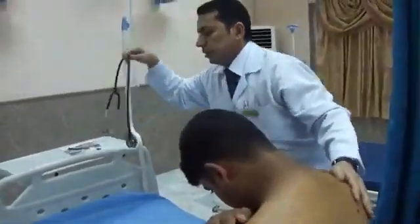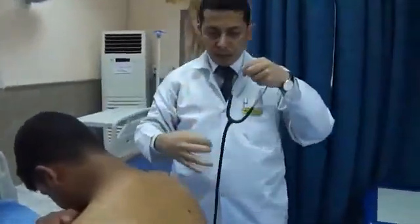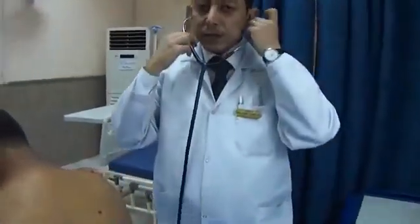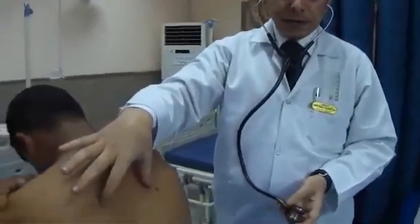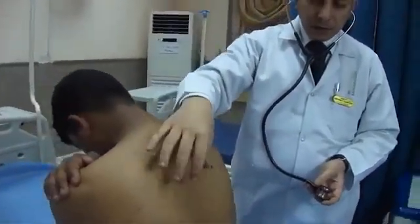After percussion is completed, the same findings apply as with the anterior chest. You have to auscultate the back of the patient. Tell the patient the instructions: he should breathe from his mouth, not too deep, not too fast. You have to auscultate areas that are not closer than three centimeters from the midline.